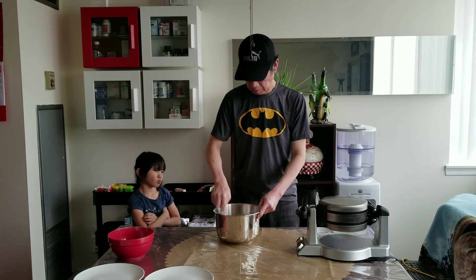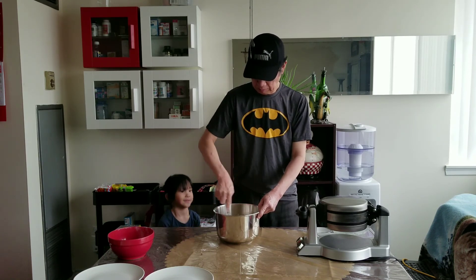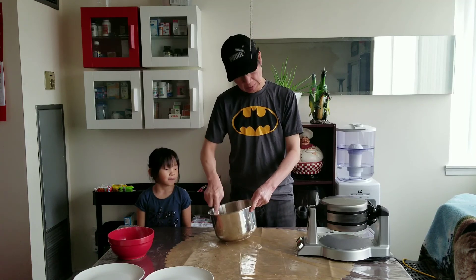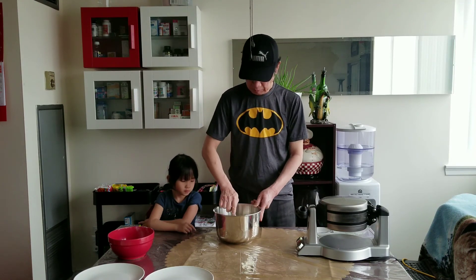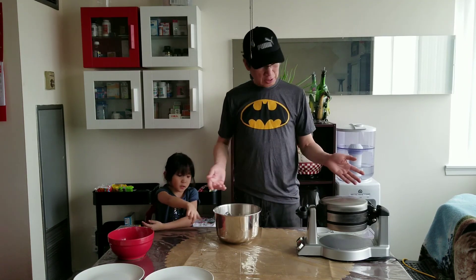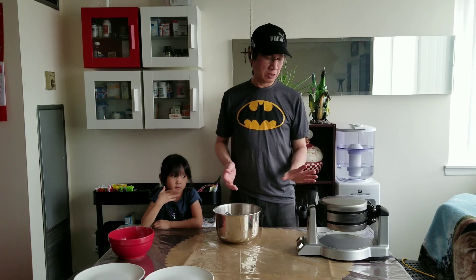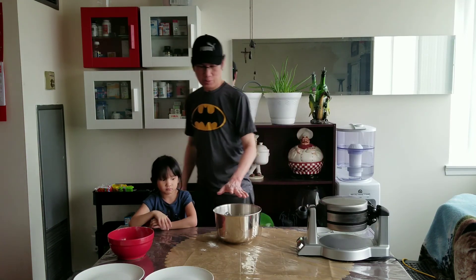We have to hurry. Look how it's turning. We have to mix all the ingredients. We have to wait one or two minutes to let the batter get a little thicker. When Breakfast Central is ready to make pancakes, it will make a sound and the green light will come on. Then we have to wait two minutes.